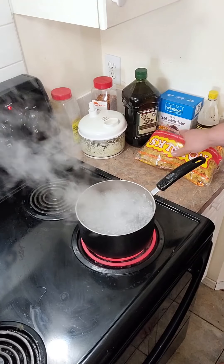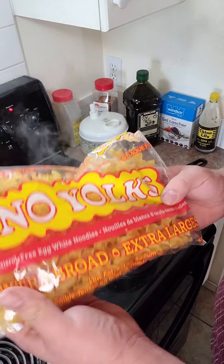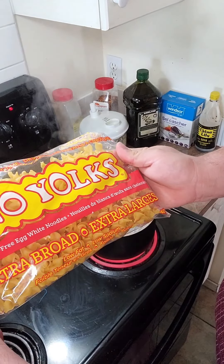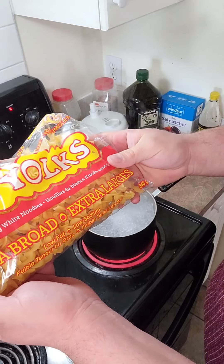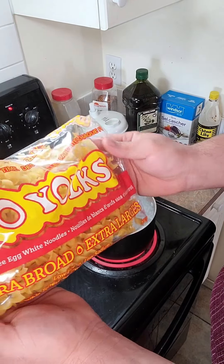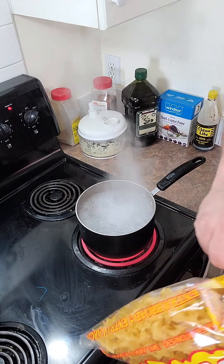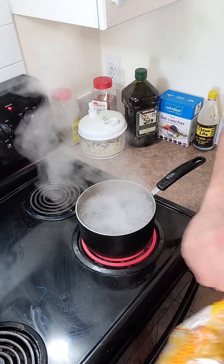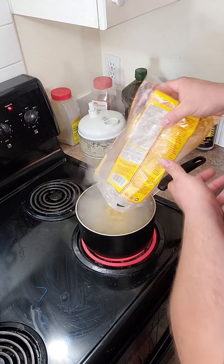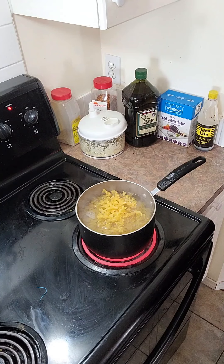So we're back at the stove here. We got that water boiled. What I got was this egg noodle — it's the extra broad egg noodle, extra large, low fat, low sodium, and zero cholesterol. That's why I got this one, very healthy, a little bit more expensive to get this brand, but it's better for you. So let's drop these egg noodles into the boiling water and let that boil.